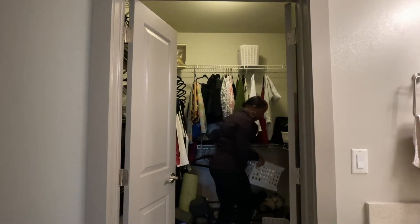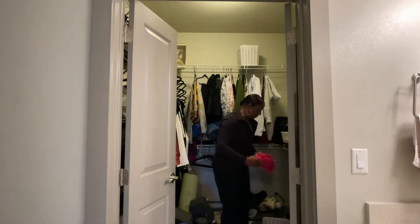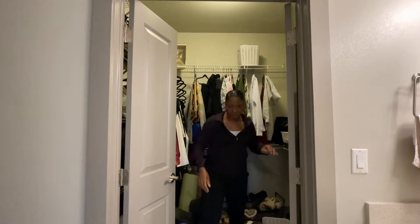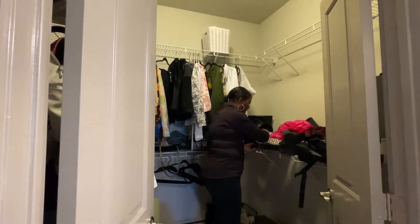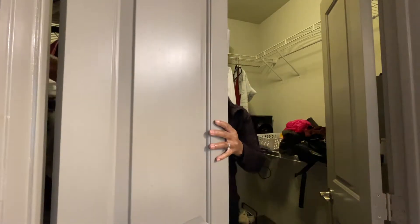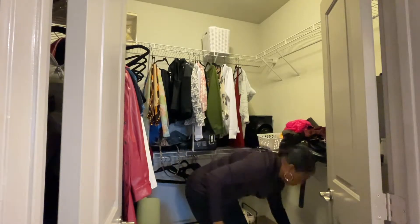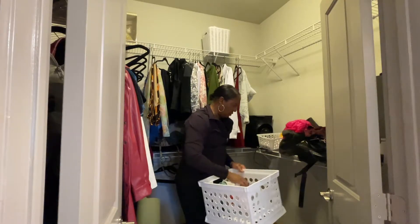At this point we're about 15 minutes in and I've made quite a bit of progress. I'm really happy with the way things are turning out. The floor is pretty much cleaned off and now I'm just sorting through and getting rid of a lot of trash and extra things that don't need to be in her closet. I decided to change the camera angle so you can get a better view of the right side. She's got a really good size closet, she just has a lot of stuff in there. We're going to keep moving and put like things together and get this closet in tip-top shape.